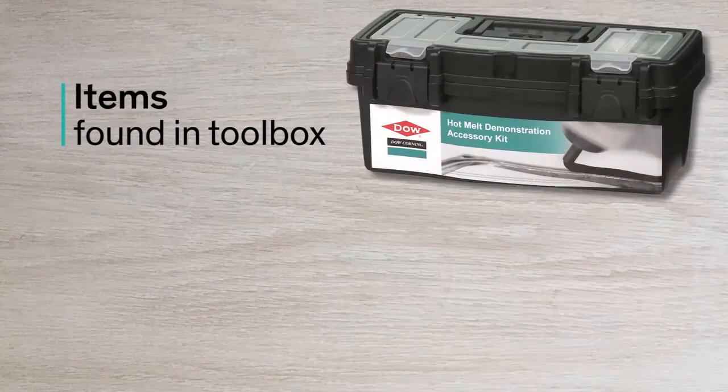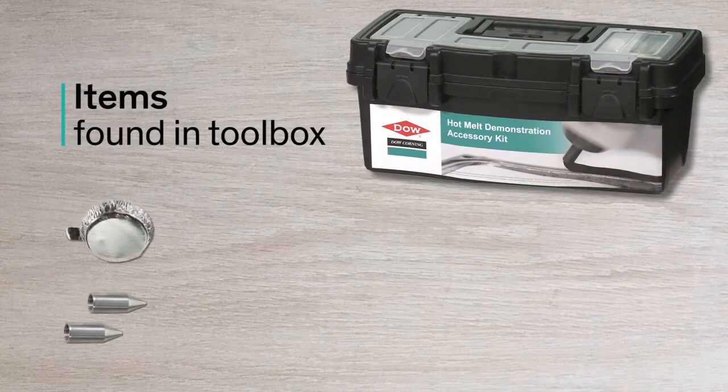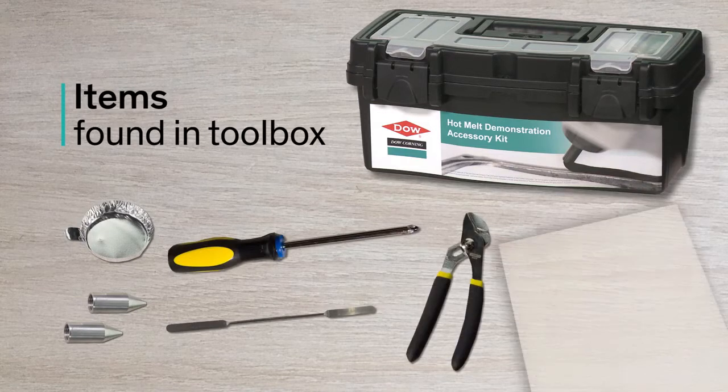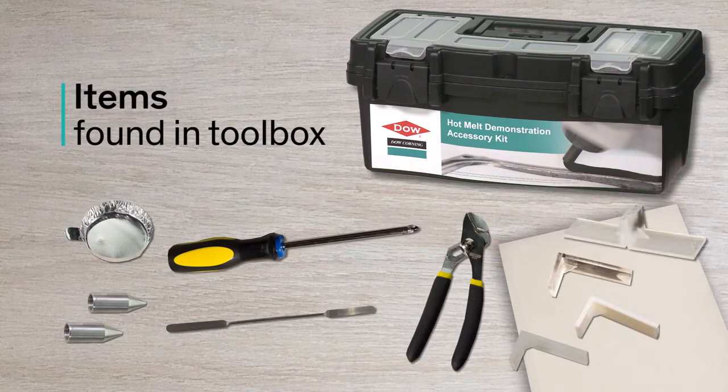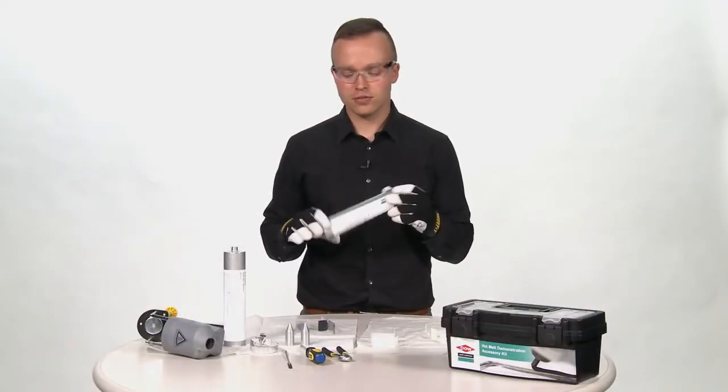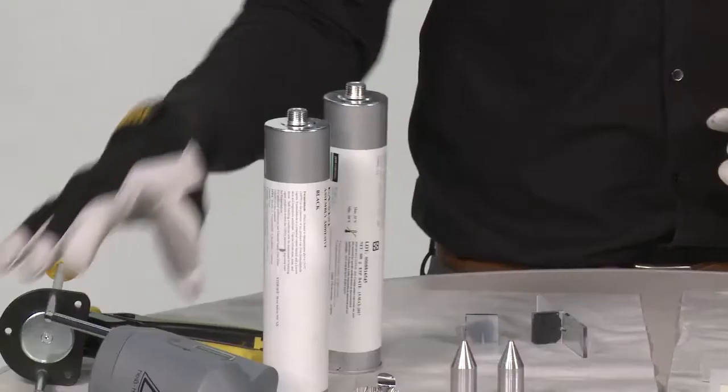Additionally, I have brought nozzles, dispense cups, a spatula, a screwdriver, pliers, rags, substrates, substrates with cured material on them, my hot melt material, and the hot melt gun.